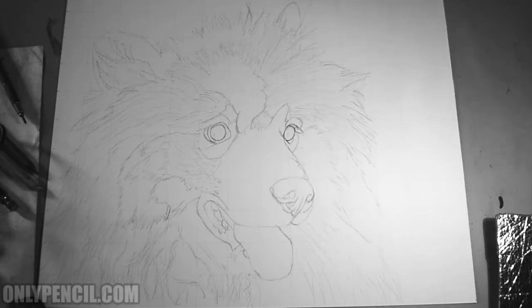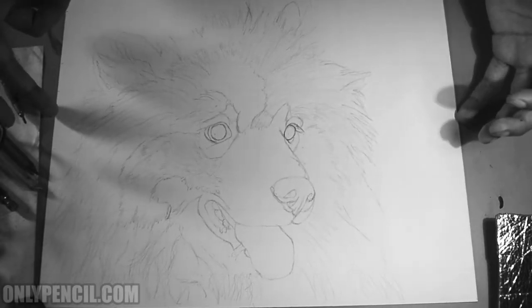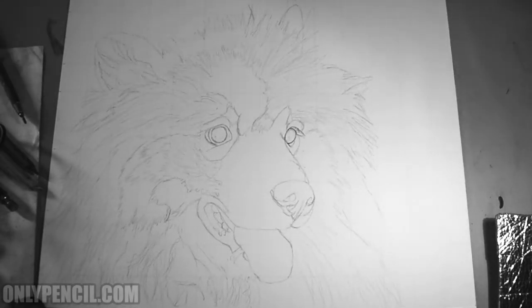Hey, how's it going everyone? I'm back with another video. In this one I just wanted to show you the commission that I'll be working on. This is going to be a drawing of a Keeshond — I don't know how you pronounce it, Keeshond or Keeshonda, but it's spelled K-E-E-S-H-O-N-D.